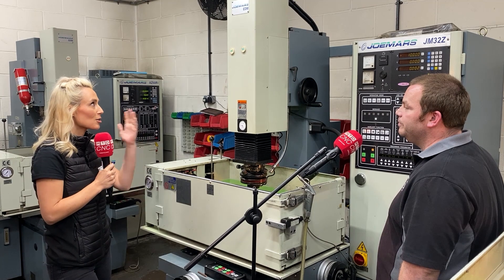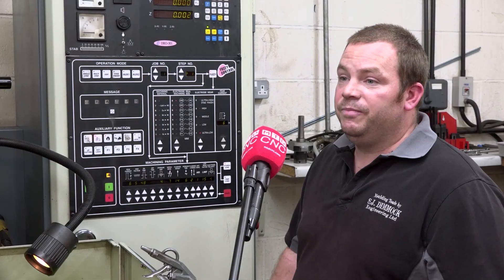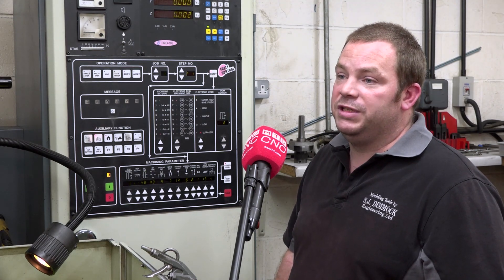So just in a few words, can you describe what you think of the Joe Mars machines? Absolutely brilliant. I'm already considering buying another.